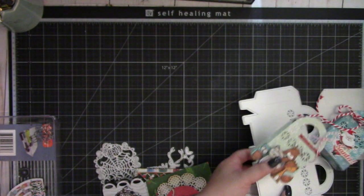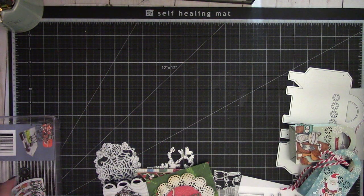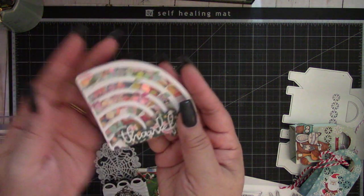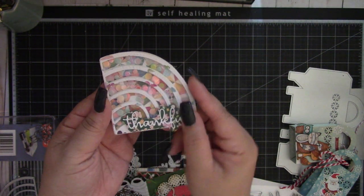The next one is this rainbow corner decor die, which was really fun. I made it into a shaker card using this die right here, some foam, and some clear acetate. I thought that turned out really cute.